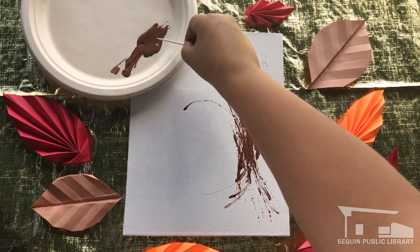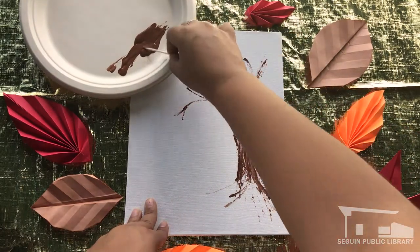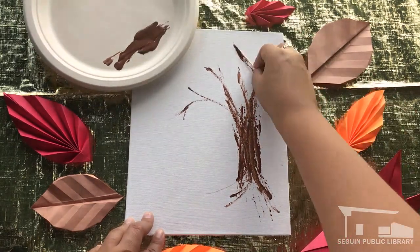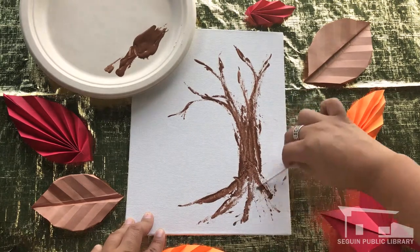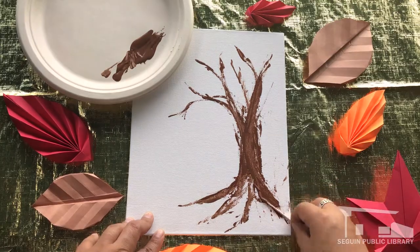Finally, take your toothpick and use it to pick up and scratch paint all along your branches and roots. Holding it almost flat at an angle helps it carry paint further down the canvas. Take your time with this part, making your branches stand out clearly. Dragging it through the paint on the tree trunk helps create even more variation in the tree bark. Set this aside until it is completely dry.